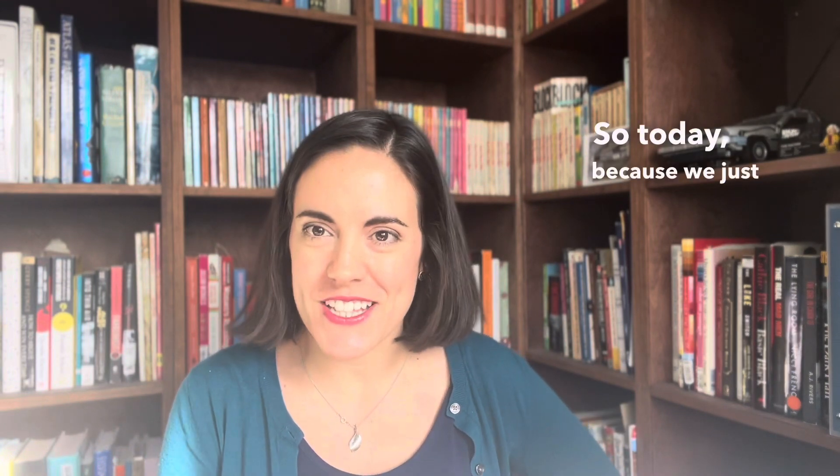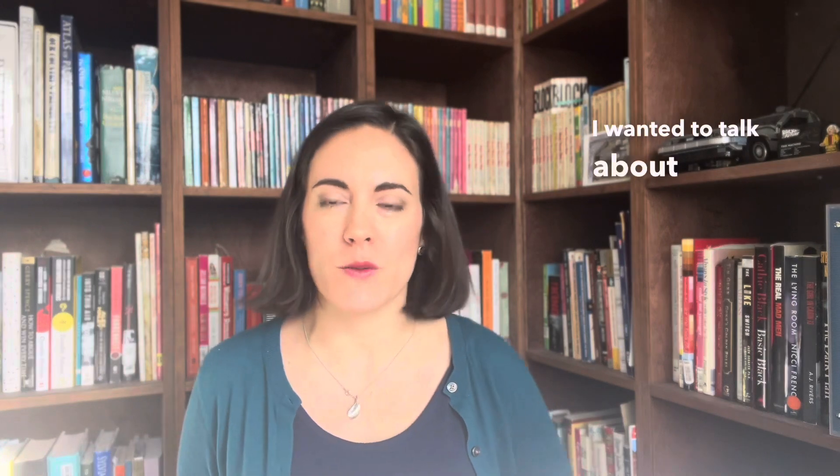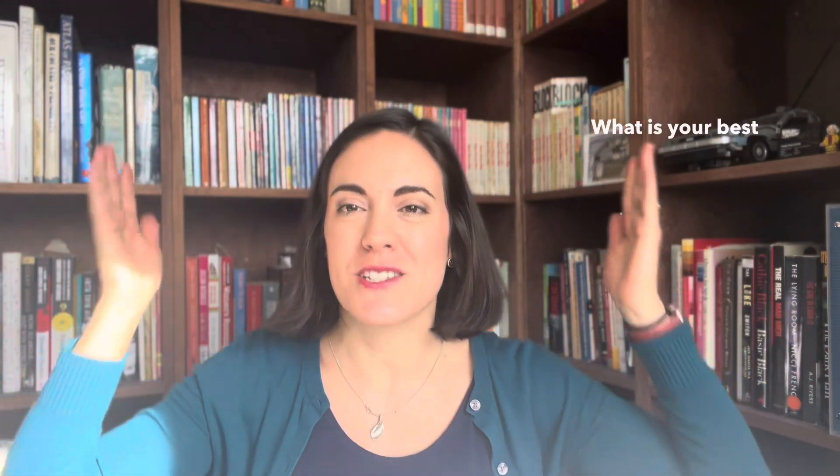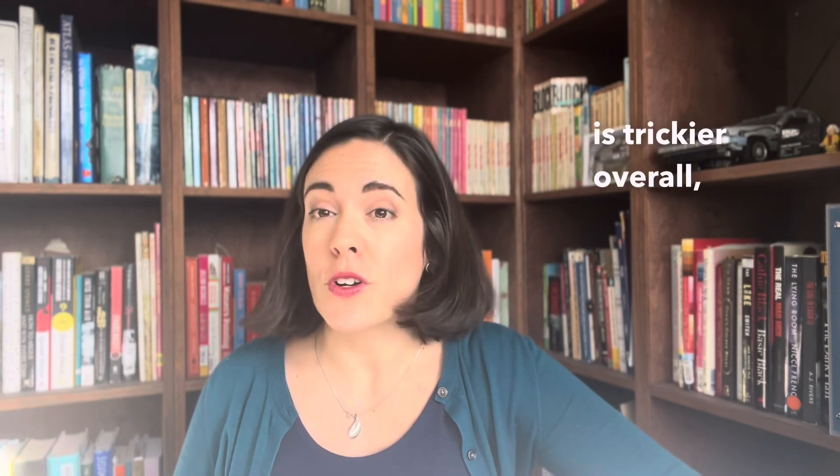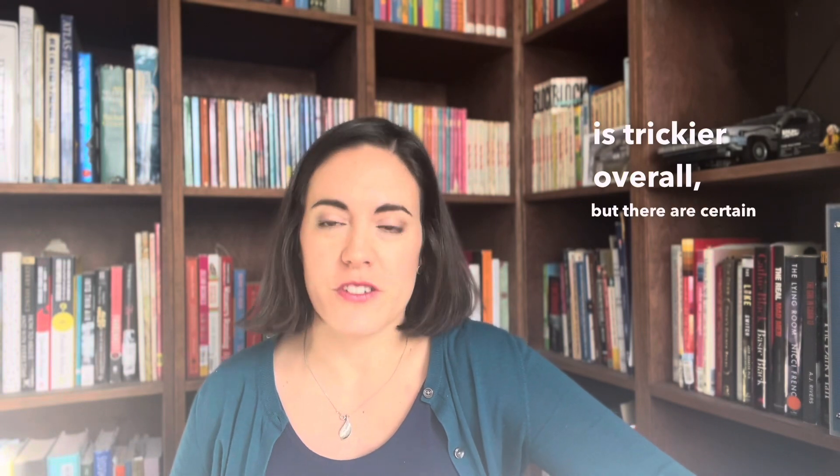Hi everyone, it's Dame from First Copy Then Colors. Today, because we just had Thanksgiving, I wanted to talk about brown — what is your best brown? I get this question a lot, especially from cool seasons. They ask me, are there no browns that I can wear? Summers in particular seem to ask this a lot.